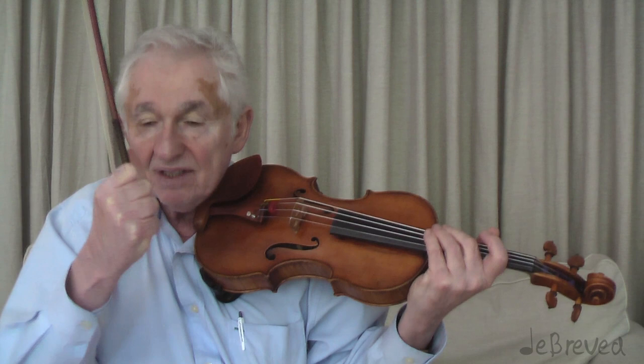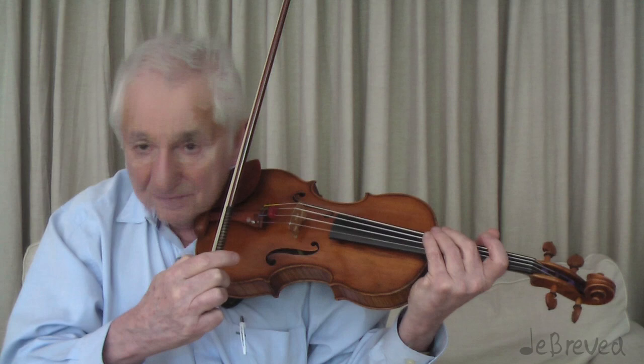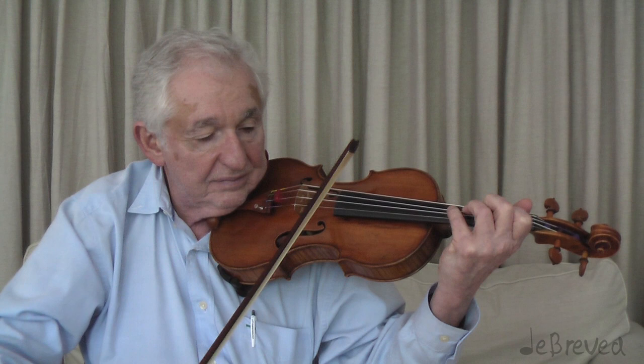Do you do anything else different when you play with a mute? No, not at all. It just changes the sound — the mute does it. Let me play normal, then sul tasto, then mute, then mute sul tasto — four different things.